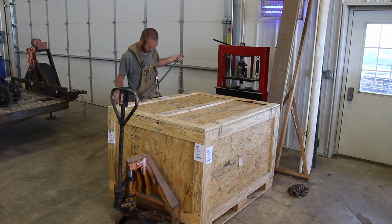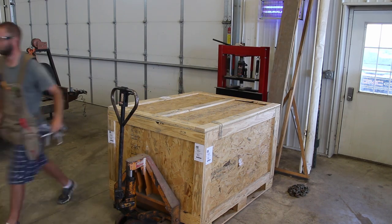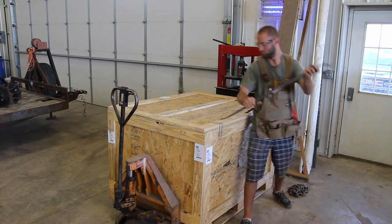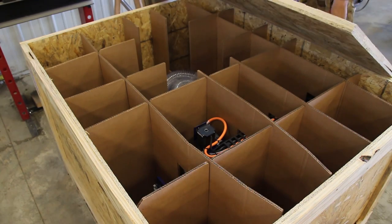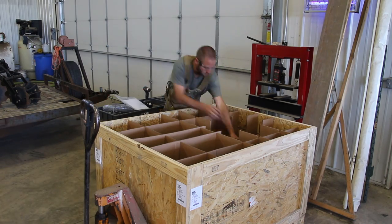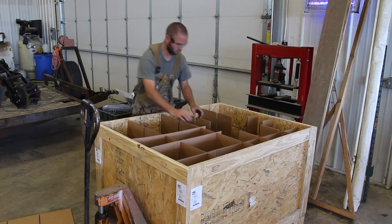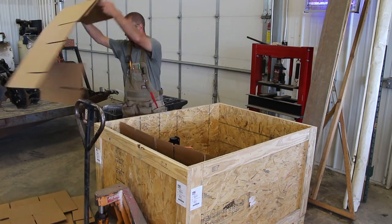The unit came in a well-built crate with some wire spring type clamps on the top to keep the lid on. I used a pry bar to break them free. When we slide the lid off, you can clearly see the custom packing to keep the CNC nice and protected during shipping. I use a small cart to collect all the literature, small parts, and dust collection hose that is included. I love using these type of carts to keep project-specific items on there.